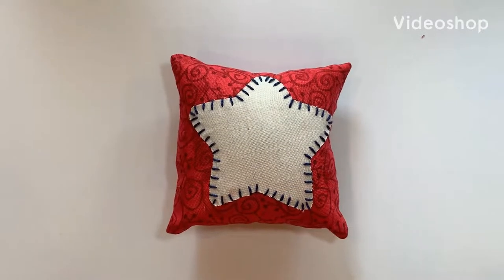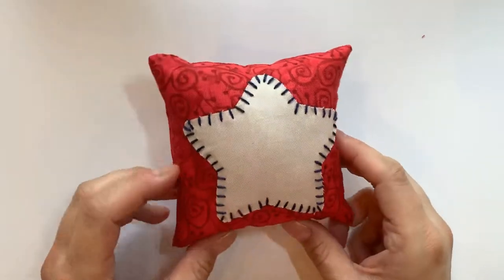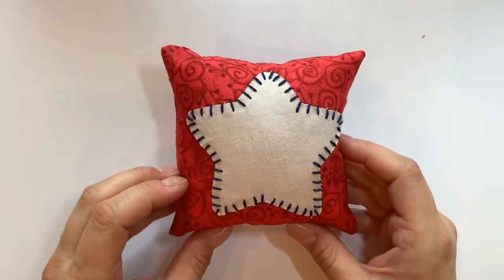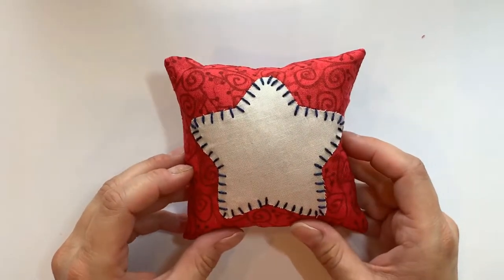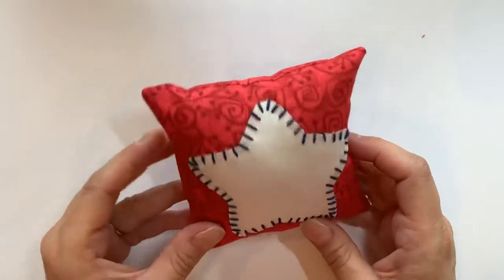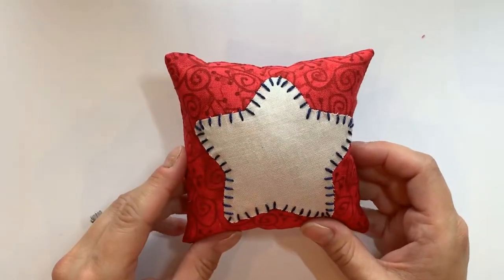Hi, this is Anne from Ant's Crafting Adventures. Today I'm going to show you how to make this adorable Patriotic mini pillow. It measures about four by four inches and is made with two charm squares, or you can use two five by five squares of fabric. We'll do some cutting, gluing, and hand stitching. So let's get started.